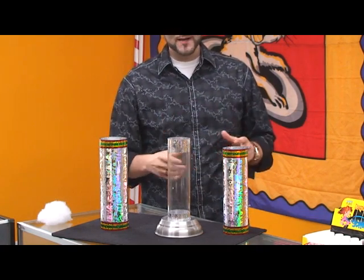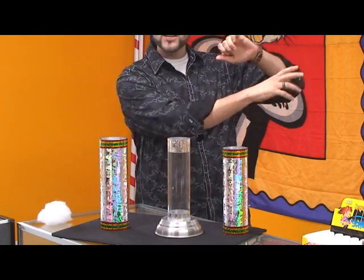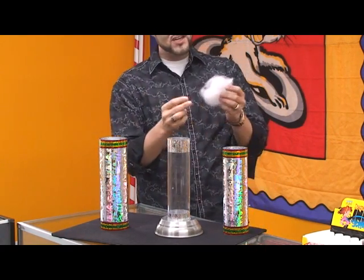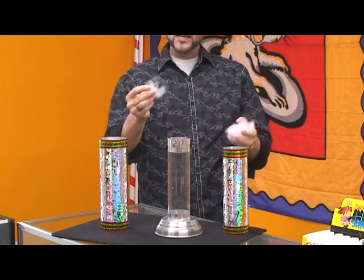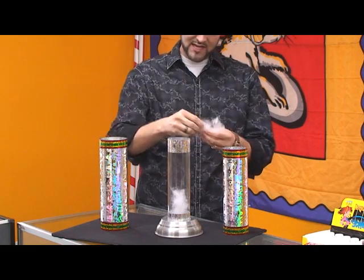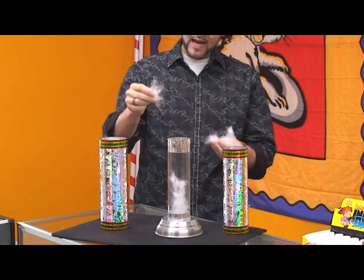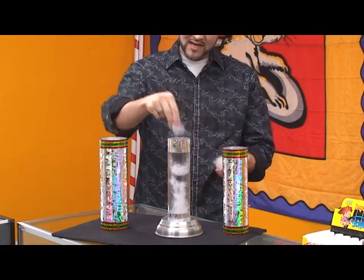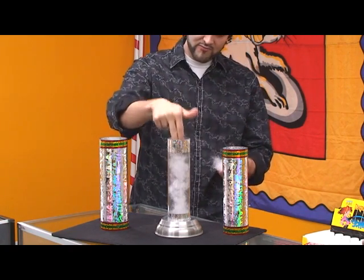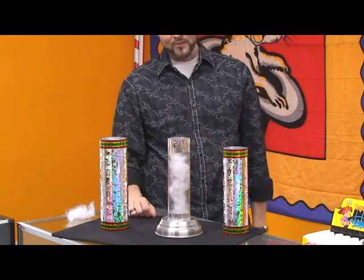So here's what I did. I picked up the pillow, I unzipped the end, I reached inside, and I pulled out a handful of the stuffing. I started to pull off a few pieces of the stuffing, just like this, and I began to put them right down inside of this tube until the tube was completely filled with the stuffing from my pillow.